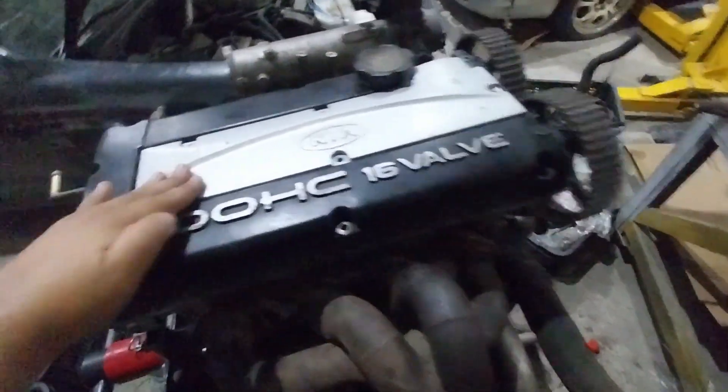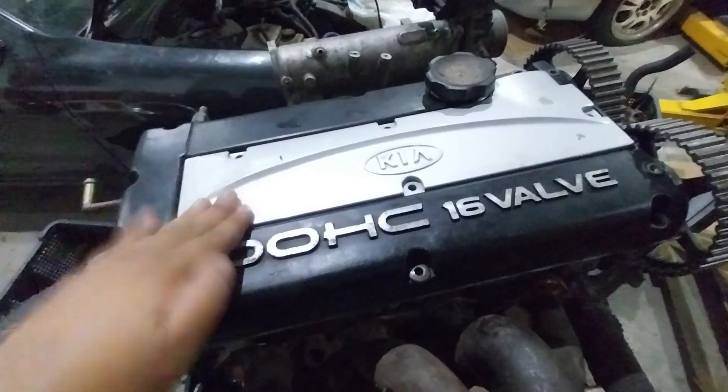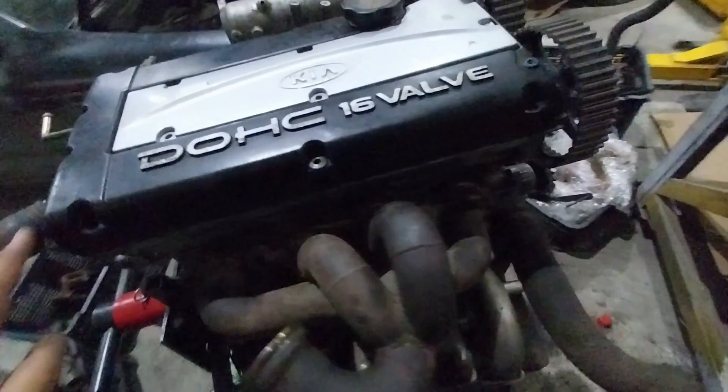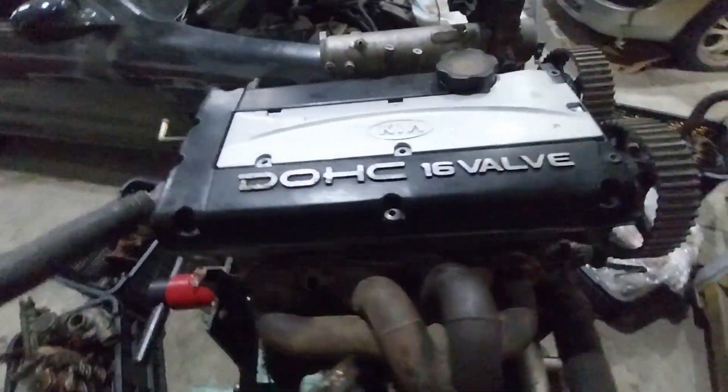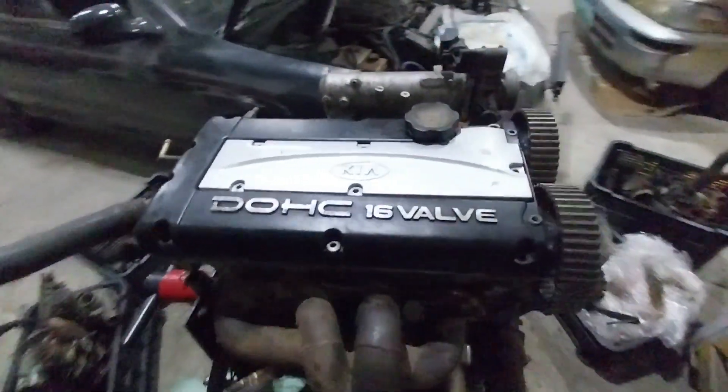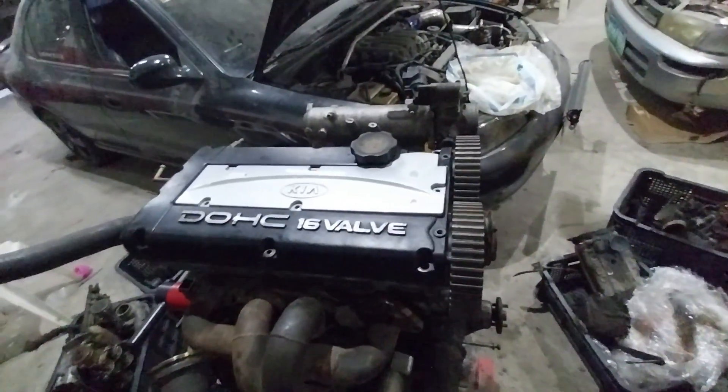This, if I'm not mistaken, has come out only in one vehicle. The G4 CP engine is found in several Hyundais but only one Kia — the Kia Joyce or the Kia Car Star. I'm very lucky to have acquired both.